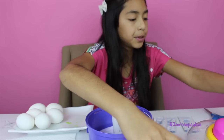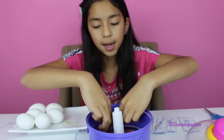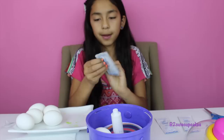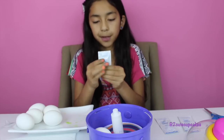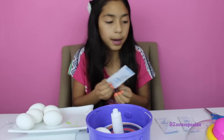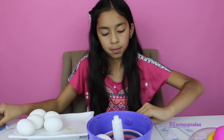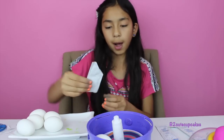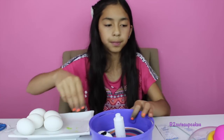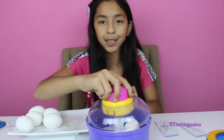I'm going to use this disc. Put it in, put in my egg, and I'm going to be using green. Massage it real good. We're going to open it and put a few drops. And let me know in the comments what you're going to do for this Easter!